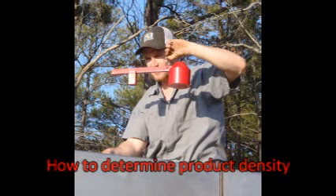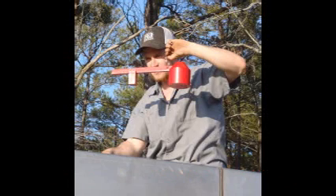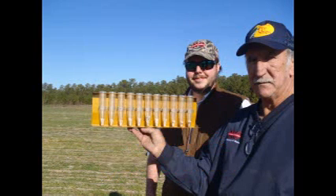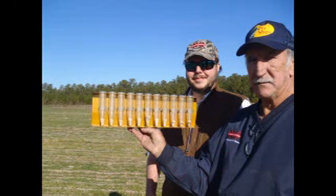Please view the videos How to Determine Your Product Density and How to Perform a Spread Pattern Test with Your Dry Fertilizer Spreader before heading to the field. These videos complete the information necessary to get the best results.